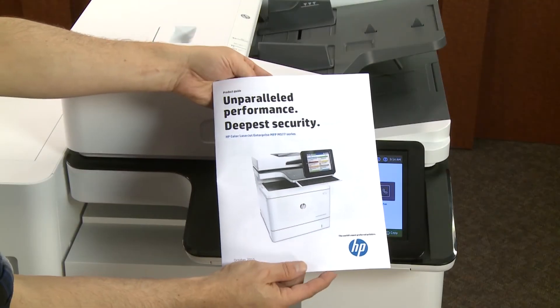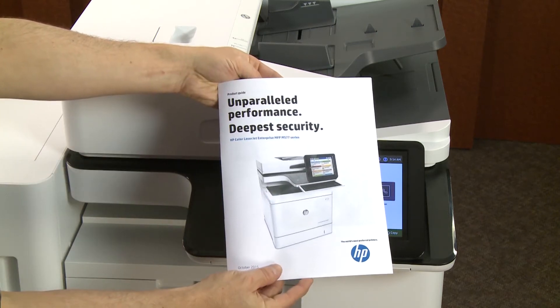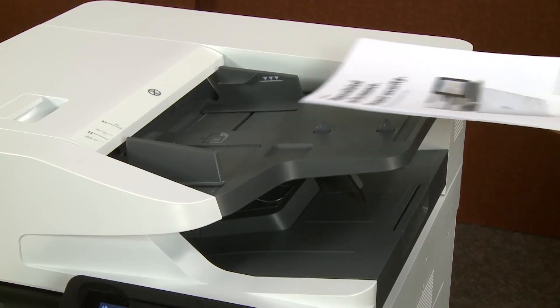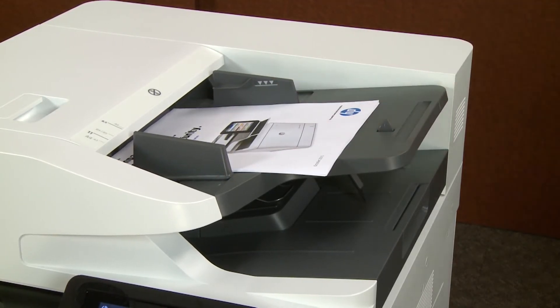Print booklets directly from the control panel of HP LaserJet Managed MFPs using the booklet finisher when copying from the ADF or Automatic Document Feeder. Place the documents to copy face up in the Automatic Document Feeder and adjust the guides.